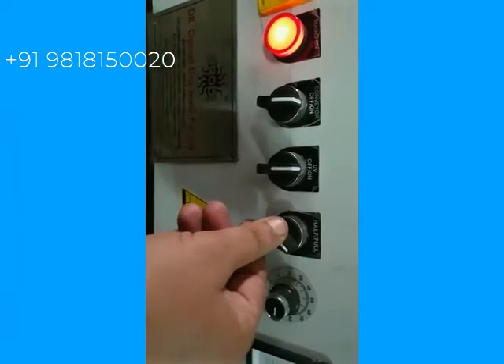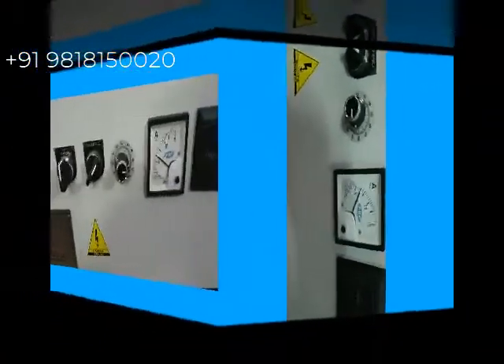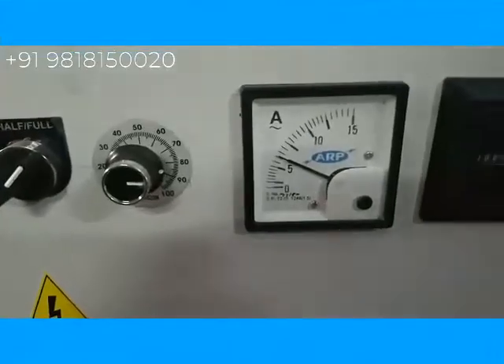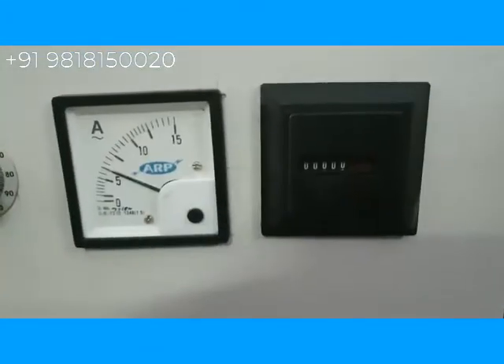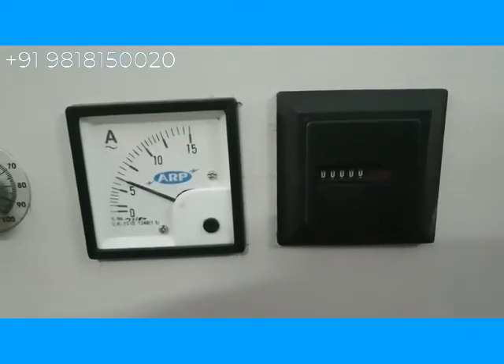The fourth control is for half and full intensity of the lamp — you can keep it at half or you can keep it at full. This is the ampere meter, which shows the current of the lamp. And this is the hour meter, from where you can see the life of the lamp.